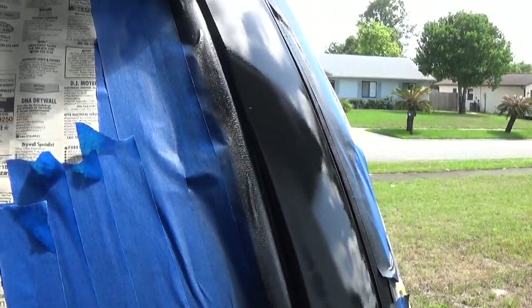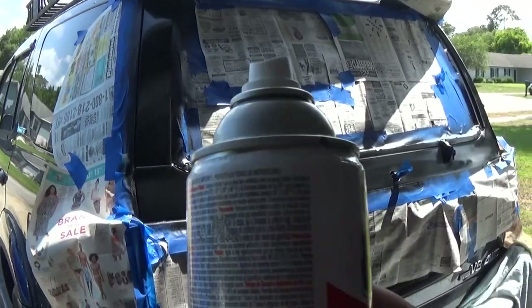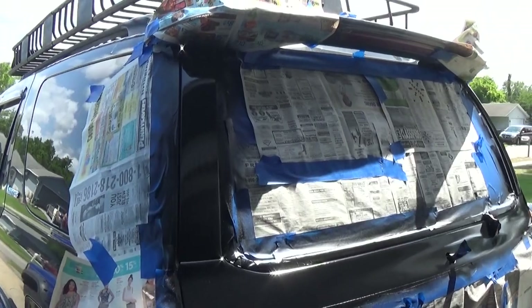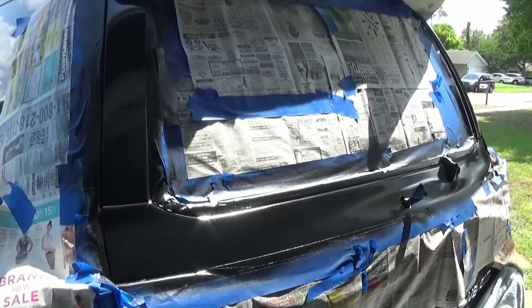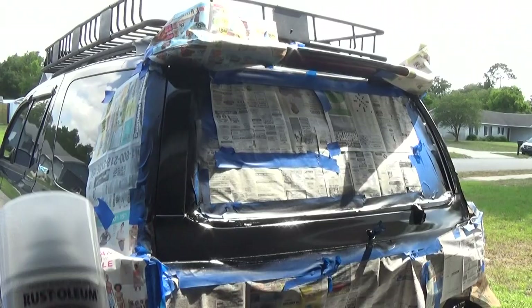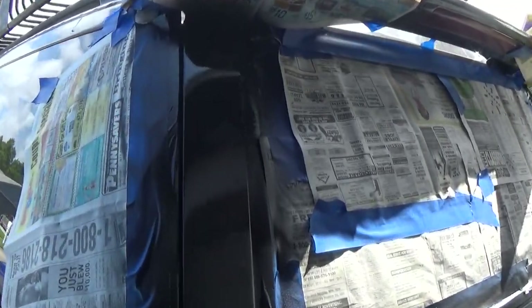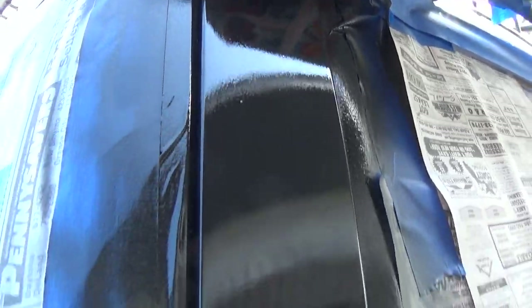Getting ready to start the second coat. Got our second coat applied and looking nice and shiny. Getting ready to put the clear coat on. Got that second clear coat on there and it is super shiny.